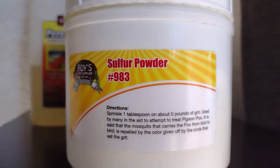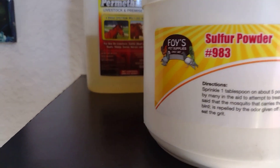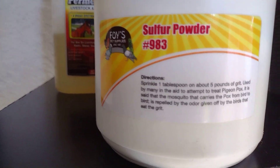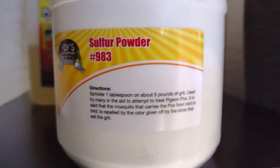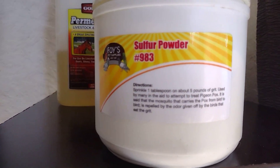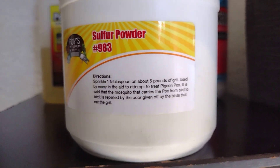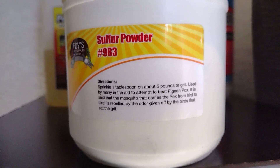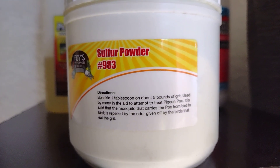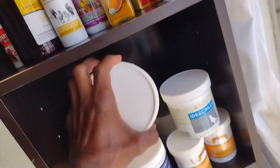You put the sulfur in the food with salt, flour, and oil — you can use olive oil or peanut oil, peanut oil is very good. Put a little bit of sulfur, mix it with the food, and give it to them. You can probably also mix it with the grit so they have it there as well.